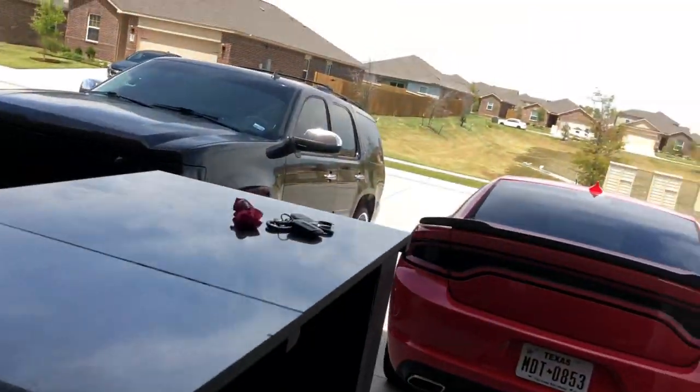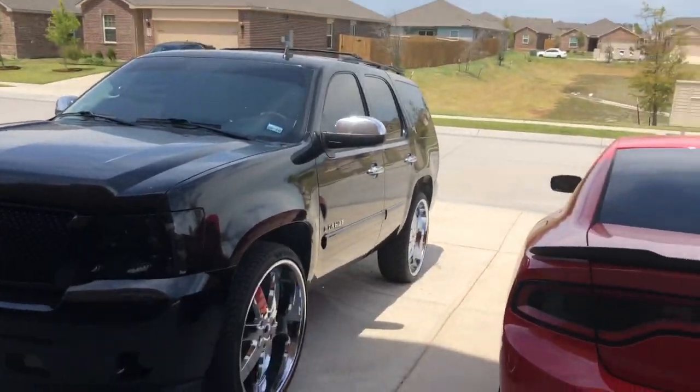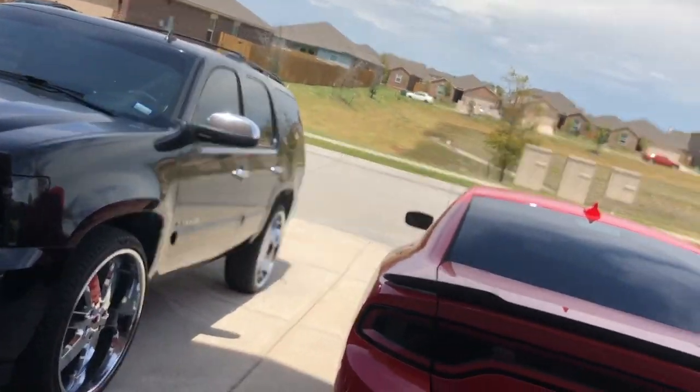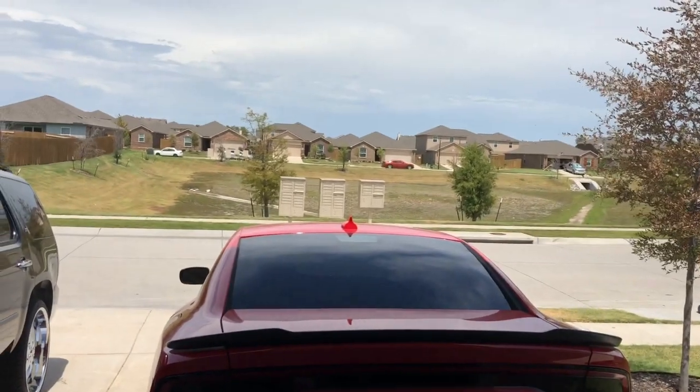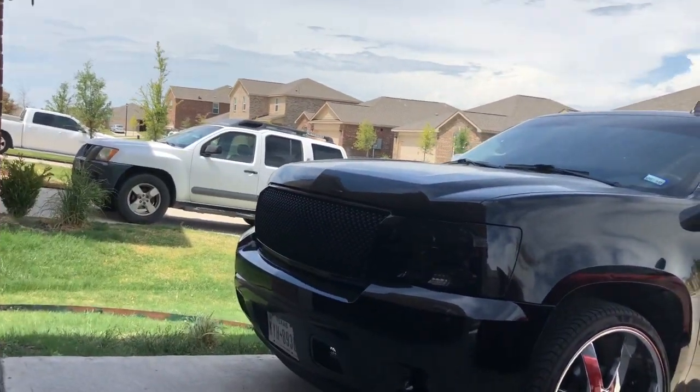So I think I'm gonna set this up on this tripod here, crawl up underneath this car, and take a look at exactly what I've got to do. I think I'm in the shade, man, because it is hot.